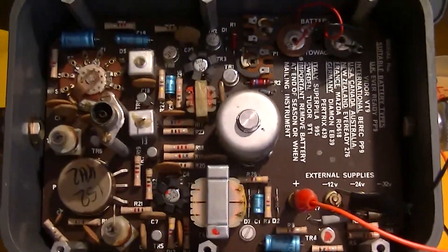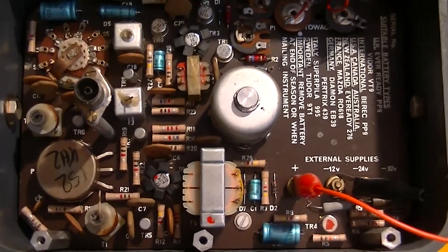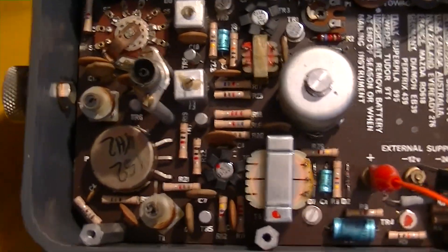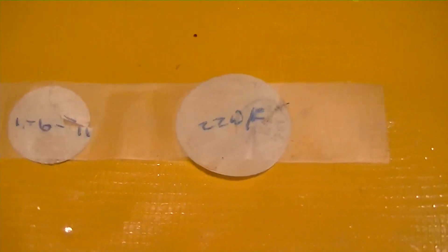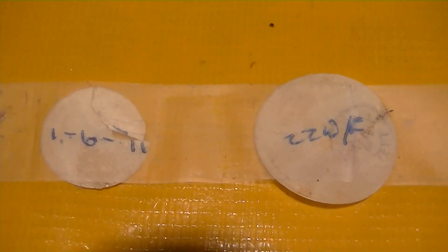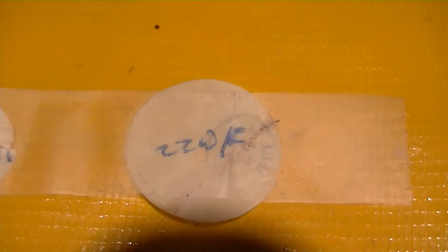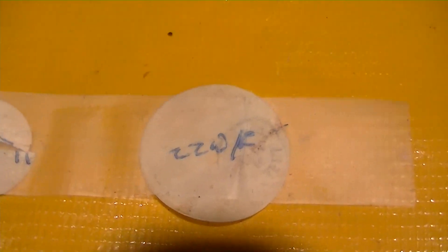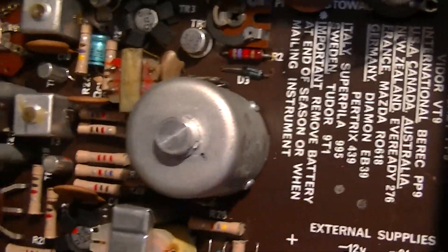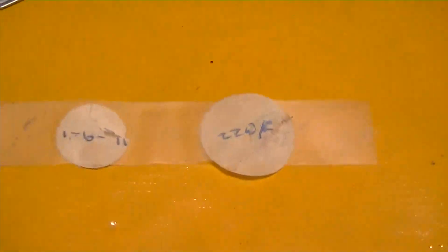It's a Bakelite circuit board, not a G10 glass board, but it's nicely laid out and even all the component designations are marked on the board, so you know what you're looking at. On the motor I found these two little tags — one says "1671," so either that's when it was made or when it was serviced; I think it's probably when it was made. The other notation says "220F" — I have no idea what that means. They were glued to the motor which spins the rotor and the flasher, and they were coming off, so I removed them and mounted them on tape to put back later.